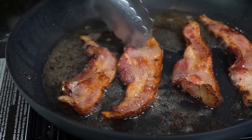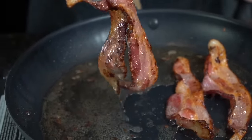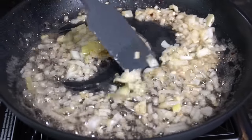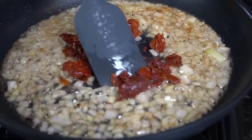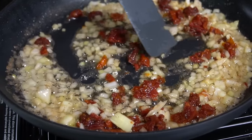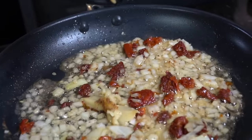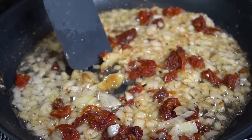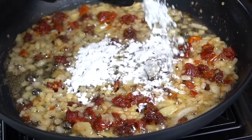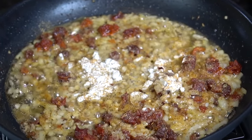Now it's on to the fun part — the pasta sauce. First, fry up four pieces of bacon on medium heat, letting that bacon fat render out. We're going to use that bacon fat as the foundation of flavor for our roux. Once the bacon is done, remove it and place it on a paper towel. Turn heat down to medium-low and sauté the diced onion in that bacon fat for about three or four minutes until tender. Then add the sun-dried tomatoes, followed by the roasted garlic. Next, add two tablespoons of all-purpose flour and a little all-purpose seasoning to create the roux — that's the thickening agent for our sauce.